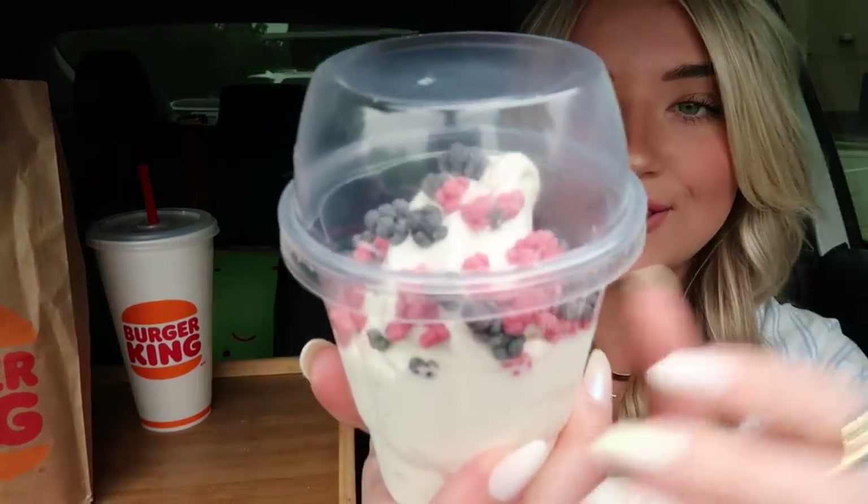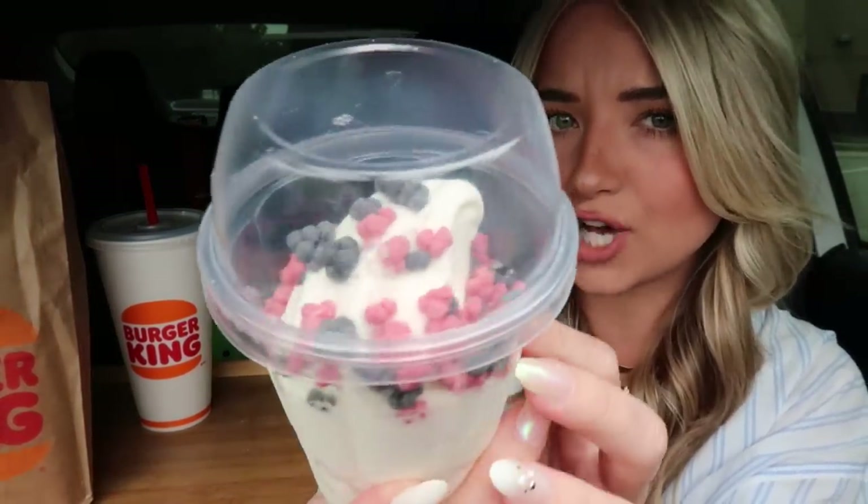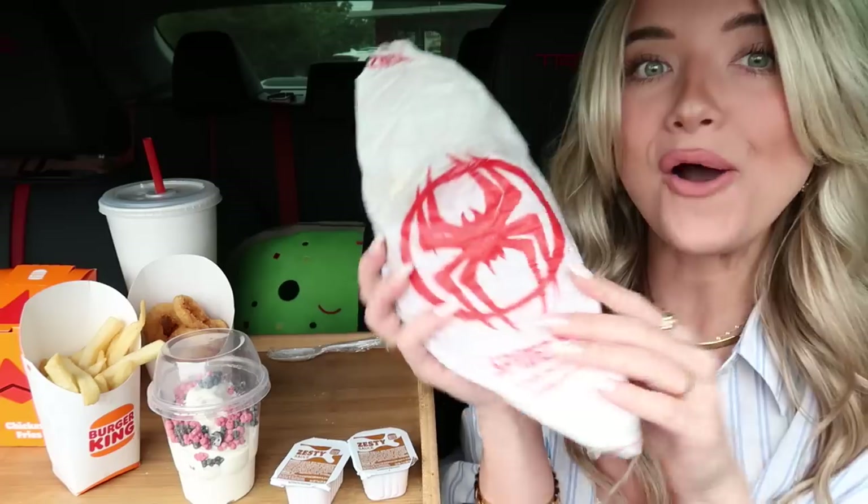We've secured our Burger King bag and our Spider-Verse sundae! There was quite a bit of confusion — they didn't ring me up for the sundae so she had to take my card again. Here's the Spider-Verse sundae: it's vanilla ice cream with red and black toppings for the Spider-Verse theme. In the BK bag we got chicken fries, french fries, onion rings, and the star of the show — the Spider-Man, or I should say Spider-Verse, Whopper!